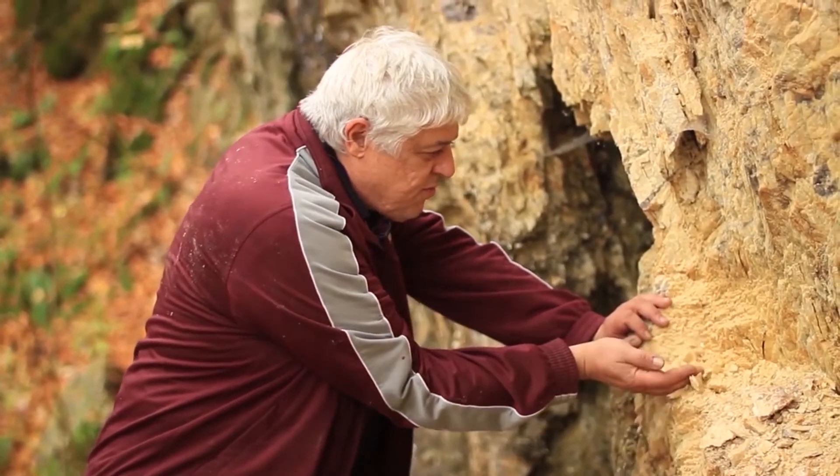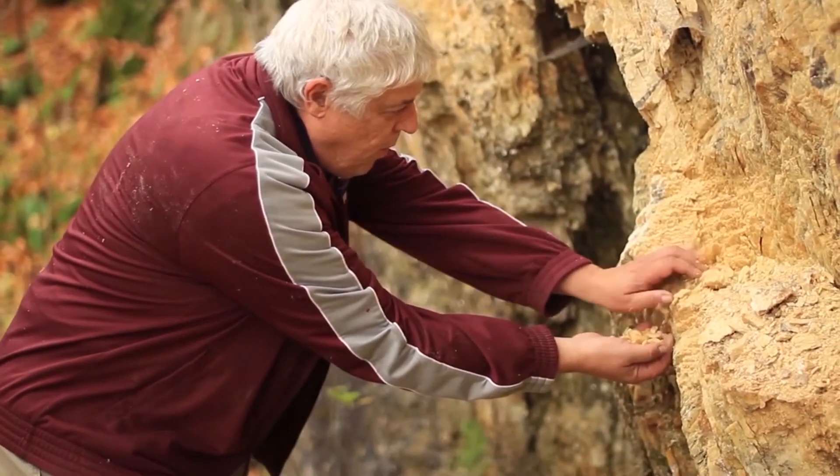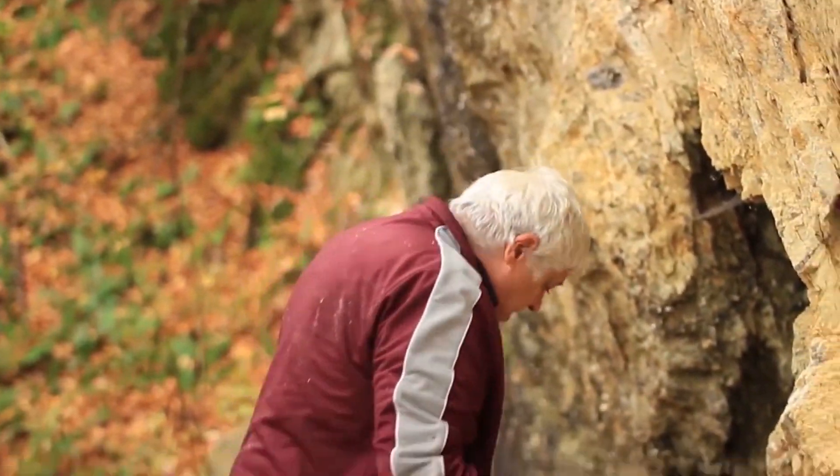Hi, this is Jim, and I'm the New Hampshire Rock Guy, and we're out on another one of my mining adventures. Wow, look at this spar here. It's just falling out of the mine walls, and there's so much more to see. Let's go.